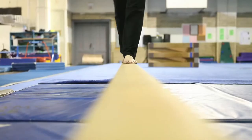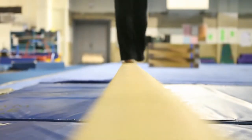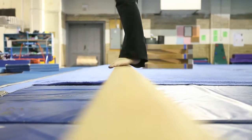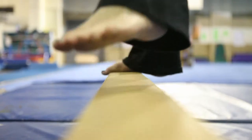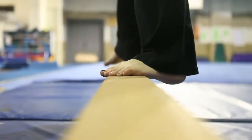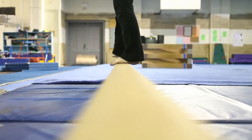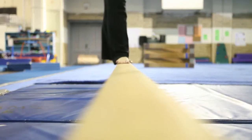Balance beam. Here we see Esther demonstrating a traditional balance beam walk used by most gymnasts. This balance beam walk can be adapted for really anyone. Here she's using a sidestepping walk, which is good for children with cerebral palsy. Another walk that children with cerebral palsy generally use is swinging their hips out and putting one foot in front of the other, like Esther is demonstrating right now.